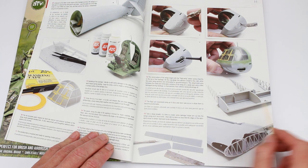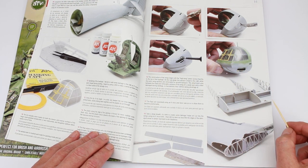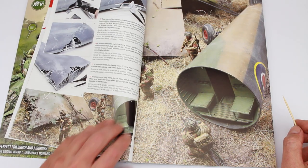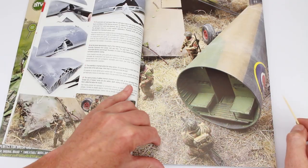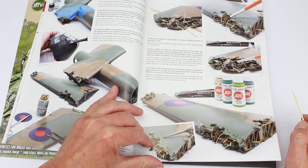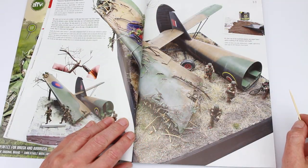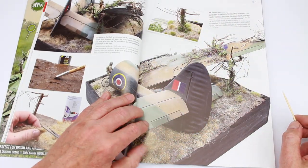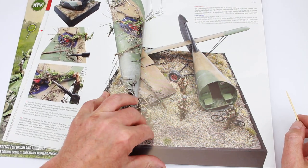Nicely done in stages. Again using the colours, telling you how to mask off the Perspex on the windscreen — if that's what they call it on an aircraft. More on the diorama. So there's plenty to read if that takes your fancy.